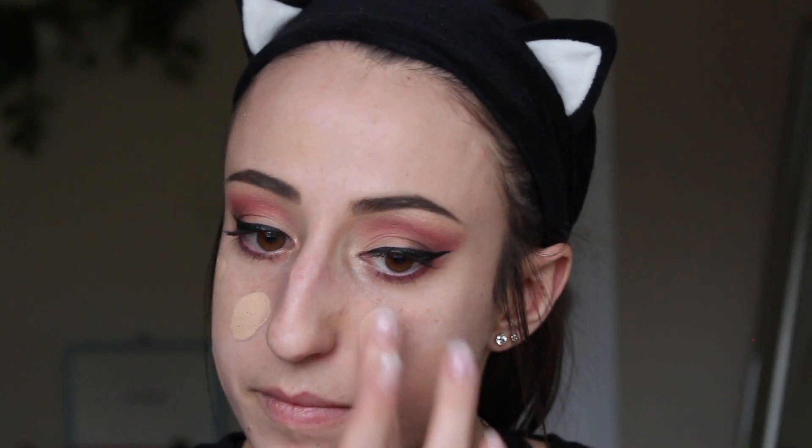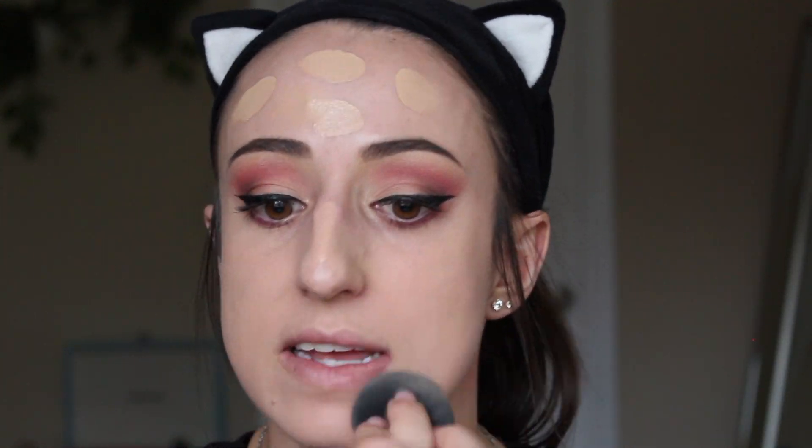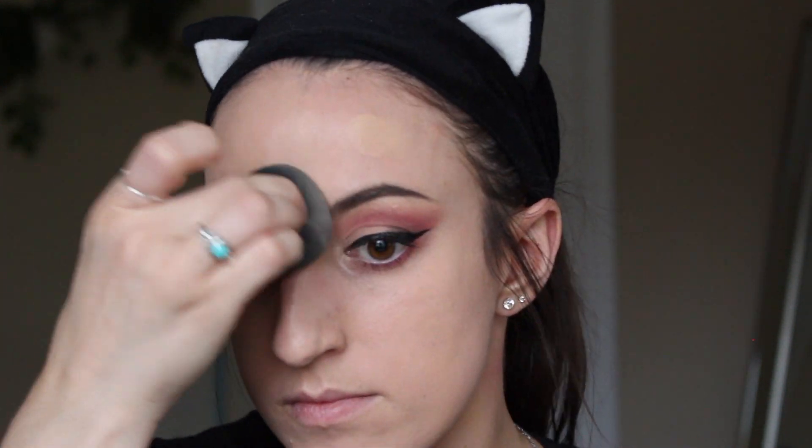I'm using a mix of products, so I'm going to put a decent amount on the back of my hand and mix it together before applying it to my face. Now that that is all blended out, you can see those spots are virtually gone. Obviously the side of my nose is still pretty obvious because it is a raised scab, but the redness for the most part is gone.